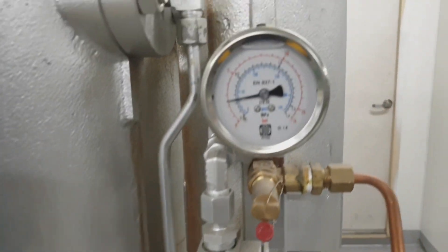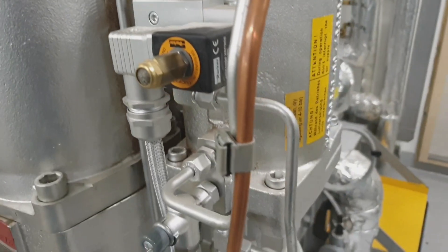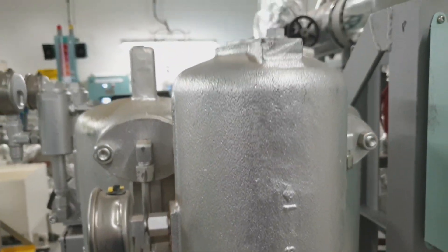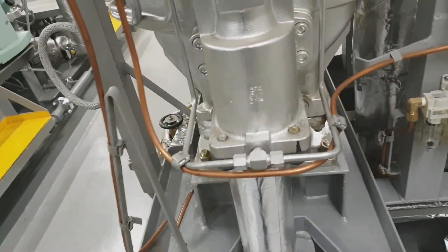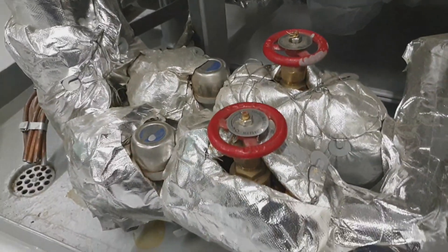Now we will familiarize ourselves with the components. This is the air vessel tank for the plant. This is the solenoid valve for the air tank. This is the air tank for the backflushing. This part is the backflashing valve.